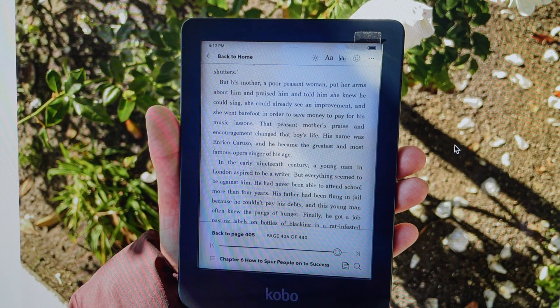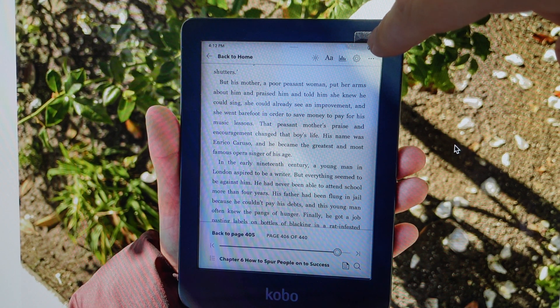Then we're going to press and hold the power button until we see the words 'powered off' come on the screen and until the power light turns off, which is at the top right of the screen here.